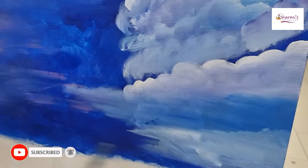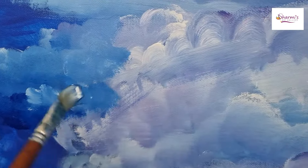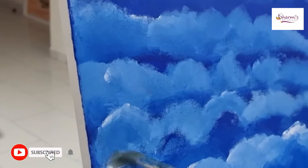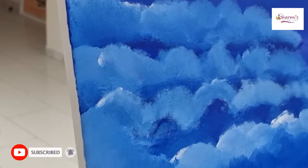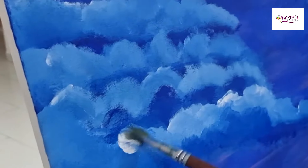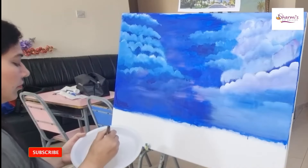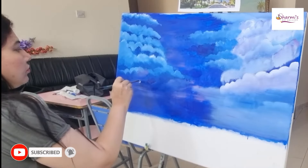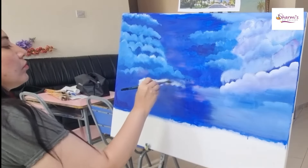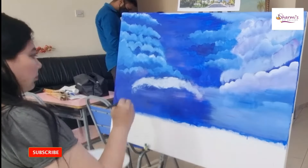So the effect is coming perfect. When we are mixing the purple color along with the blue and the white, the clouds are coming as real — they are showing a real effect. Also, we have to blend the brush so that we can give them proper effect. First, I have used the flat brush for the big clouds, and now I am using another flat brush.